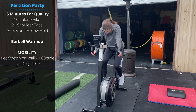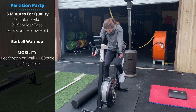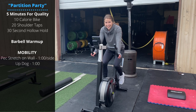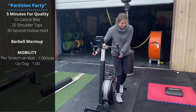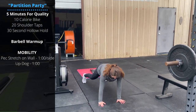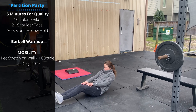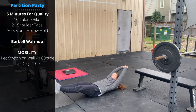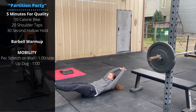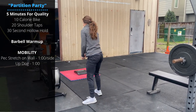It's Sunday folks. We're gonna warm up with a five-minute AMRAP for quality: 10 calories on the bike, followed by 20 shoulder taps — recommend a slightly wider foot position to keep the hips from moving as much — followed by a 30-second hollow hold. Squeeze the tummy, round the lower back, try to lift the shoulders off the ground, holding for 30 seconds. Repeat for five minutes, then knock out the barbell warm-up, links at the top of the screen.